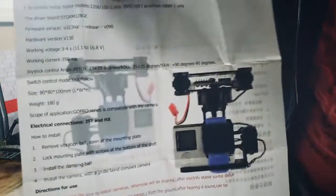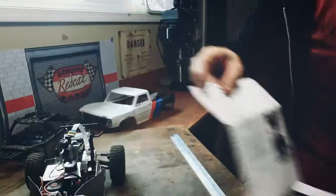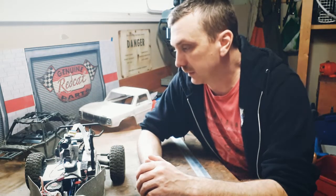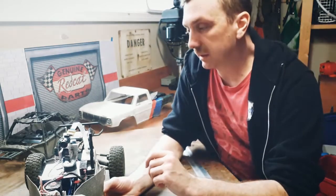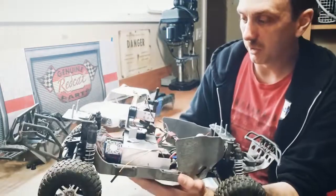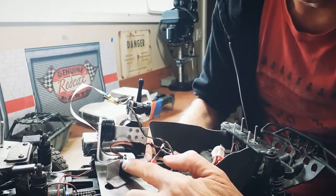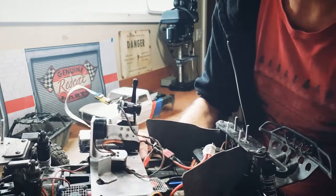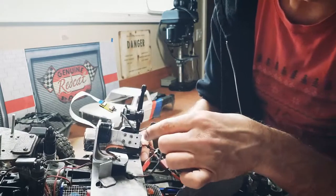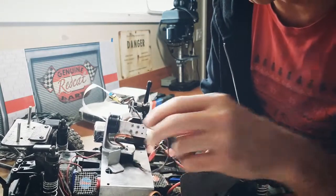I bought my gimbal with the frame — it came with the board, the motors, and all the different arms. It's designed for a GoPro. If I knew then what I know now I would have just built a custom frame right from the start. It's just aluminum bar stock — you have one arm between the yaw and roll motors, and another arm between the roll and pitch motors. I've drilled extra mounting holes so I can adjust the position to help with balance.